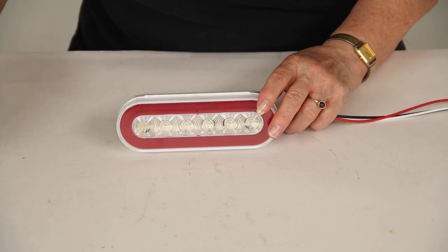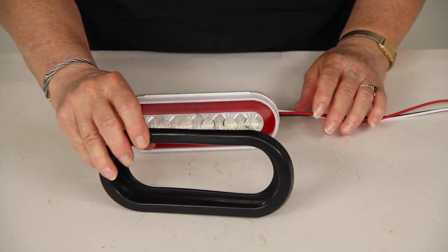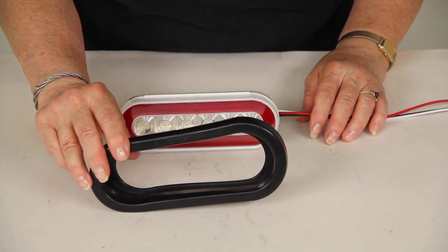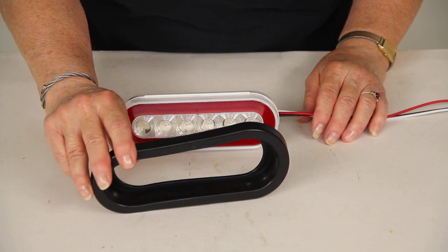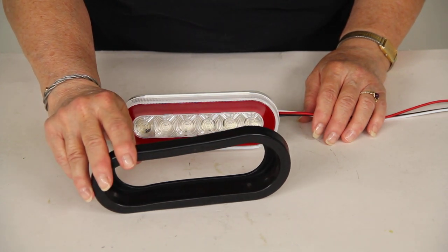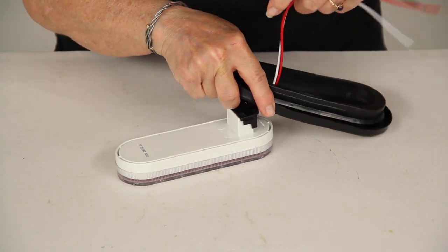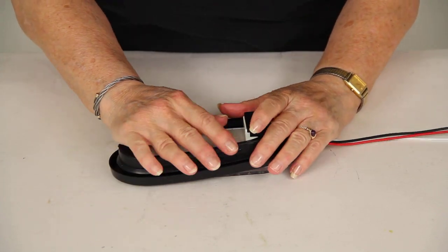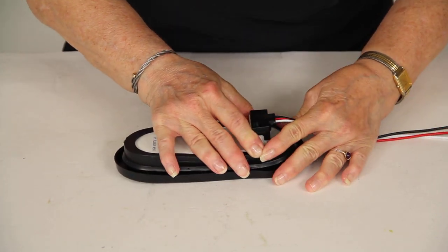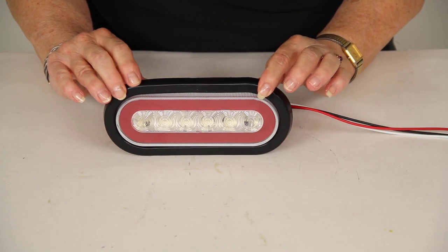You also will need a grommet. If you do not already have a 6.5 inch rubber grommet, you can purchase this separately at eTrailer.com. This is the Optronics rubber grommet for 6.5 inch oval tail lights, part number A70GB. We'll slide that on — it goes on very easily — and there's your grommet.